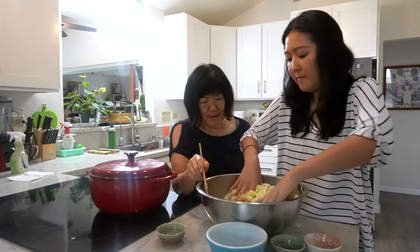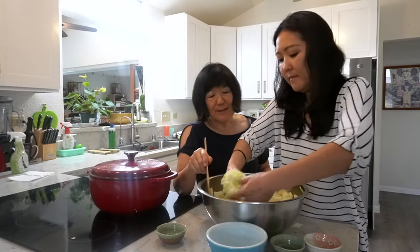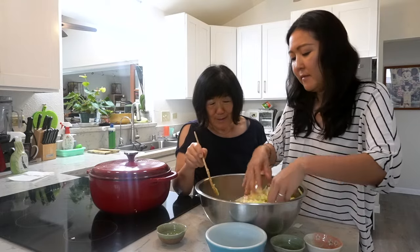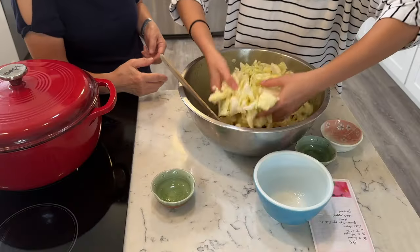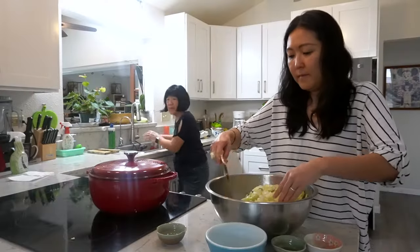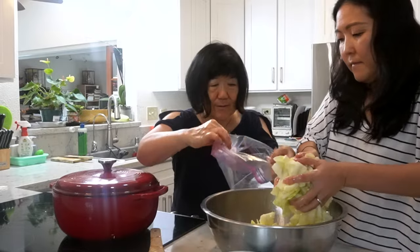How long are we supposed to keep it in the bag? How long does it take? I think by evening you can eat it. Let me try one right now. This is so simple — something you could make when you're going to a party. Right now the flavor is still really strong because the water hasn't fully come out of the cabbage, and you can still taste the salt grains. Let's put it in the bag now.